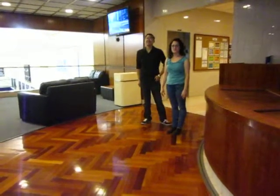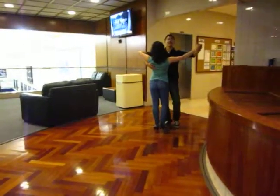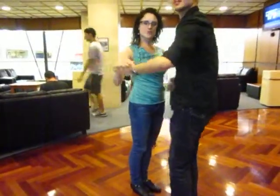The only move we did was a reverse turn, which we'll make now. We add that to our whole routine, which we're going to do right now.